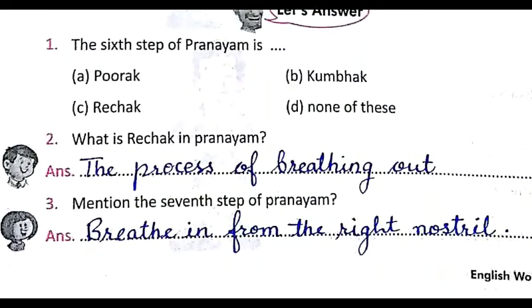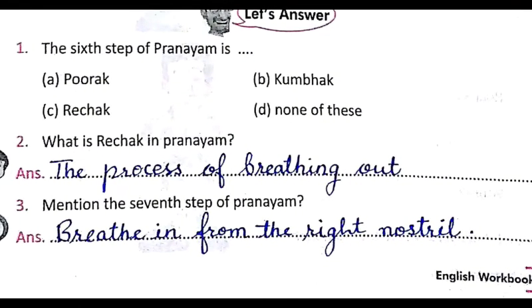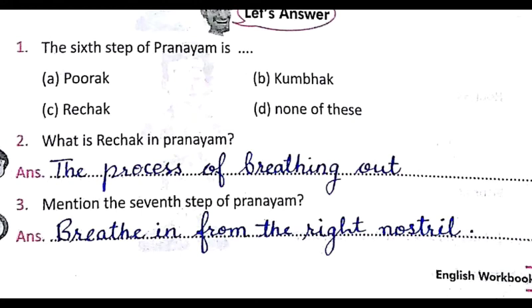Question: the sixth step of pranayama is — poorak, kumbhak, rechak, or none of these? The correct answer is rechak — to breathe out is the sixth step. Question two: what is rechak in pranayama? The process of breathing out is called rechak. The seventh step of pranayama is to breathe in from the right nostril. Note on pronunciation: the word spelled b-r-e-a-t-h-e is pronounced 'breathe' (a verb), while without the final 'e' it is 'breath' (a noun).